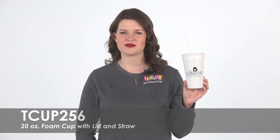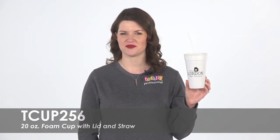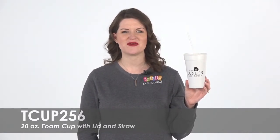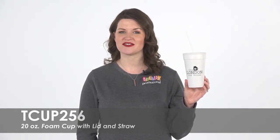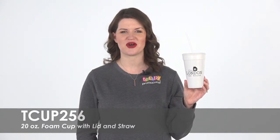These quality cups are made in an FDA approved facility and are recyclable. Be the talk of the next event with this economical combo. To learn more about our 20 ounce foam cup with lid and straw, view the product details or call for assistance.